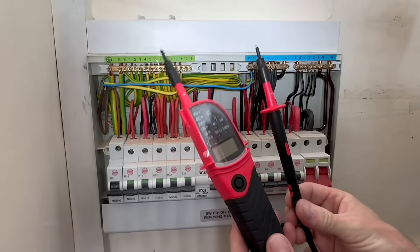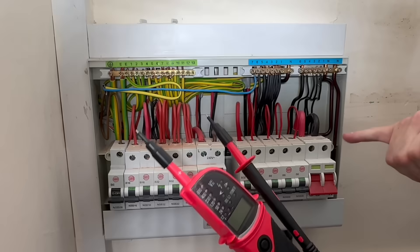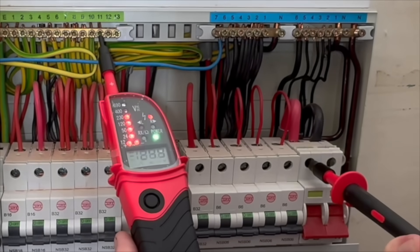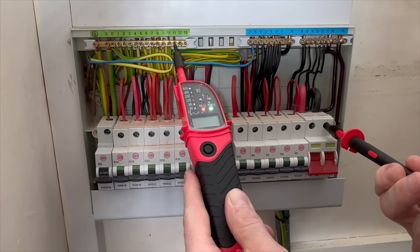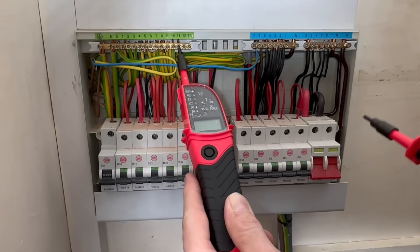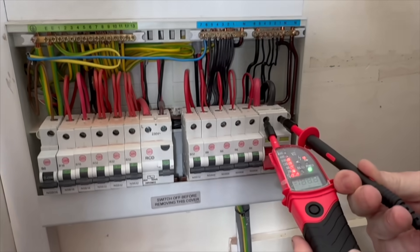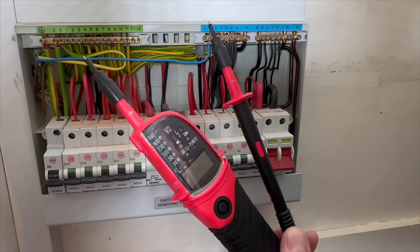I've got my approved voltage indicator but no proving unit, so this gives me a great opportunity to use the live part of the switch to prove my test instrument is working correctly. I'm going to connect first onto the earthing conductor, then onto the line connection — I can see voltage on the line. Then onto the neutral: we get a continuity beep but no voltage off the neutral. Then I test between neutral and line and again have voltage present, so I've proved my test instrument is working correctly without a proving unit.